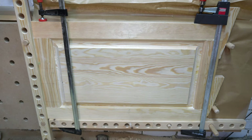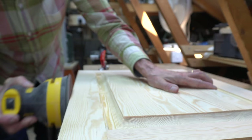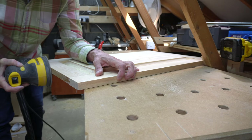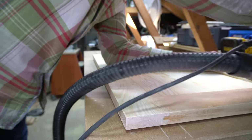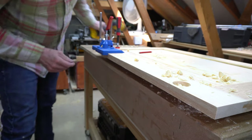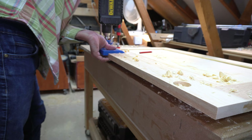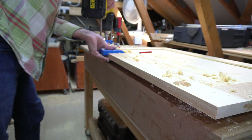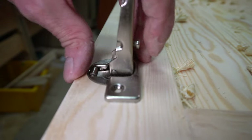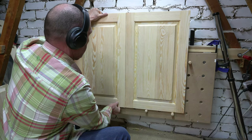I left each door to dry for about two hours before taking them out of the clamps, and once out of the clamps I had to just finalise the sanding. Finally I used my Kreg Jig to drill the two holes to take the furniture hinges. You may see these doors again at workshop 2 after Easter, where I will be fitting them into some units.